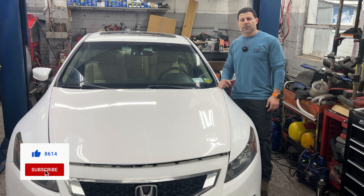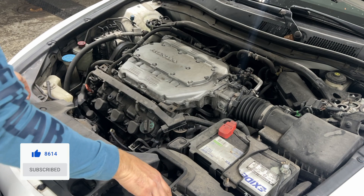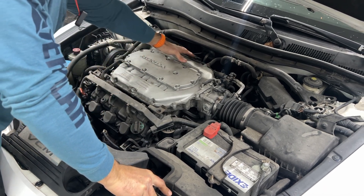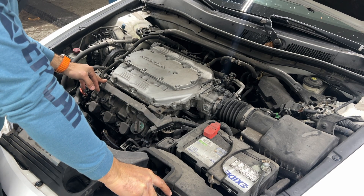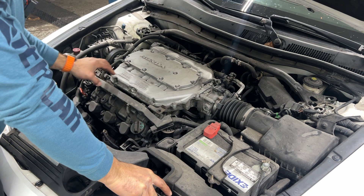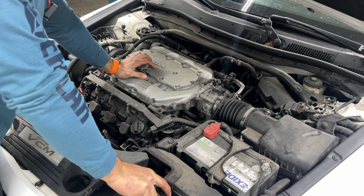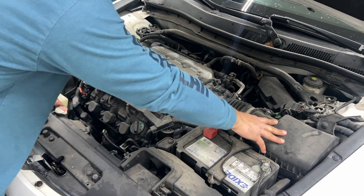Please don't forget, if you learned anything from my videos and think they were helpful, make sure you hit that thumbs up button and don't forget to subscribe. In these V6 cars you have two valve cover gaskets — the front one and the back one. Usually the front one is easier, but the back one is harder because you have to remove the intake manifold.